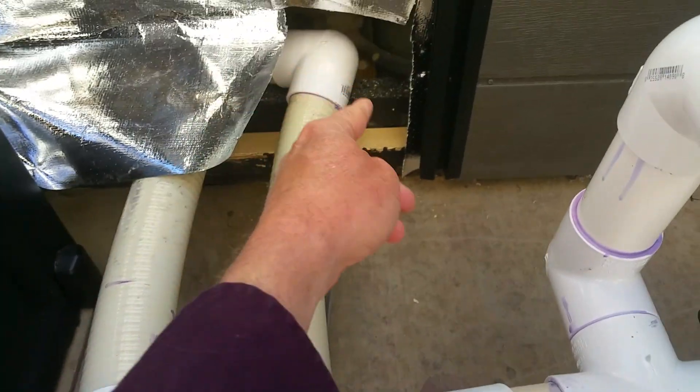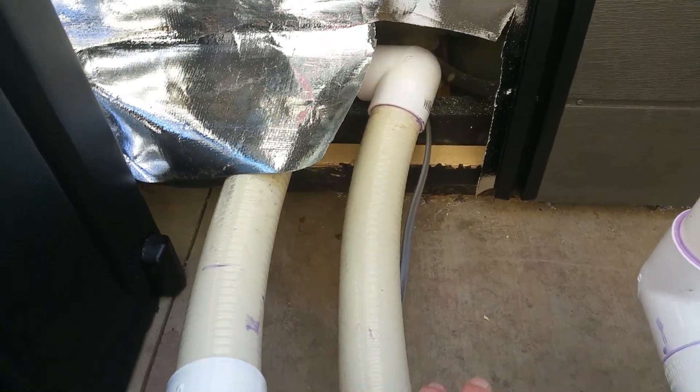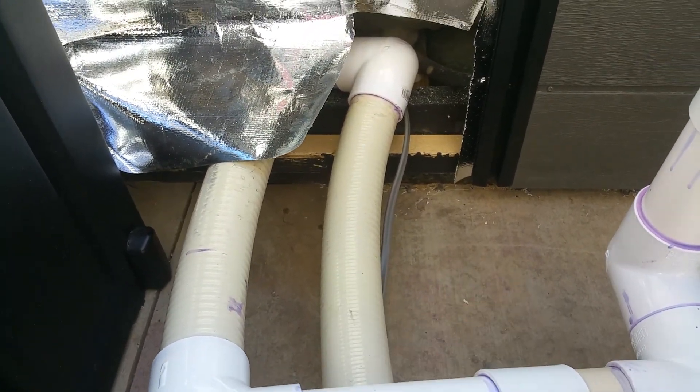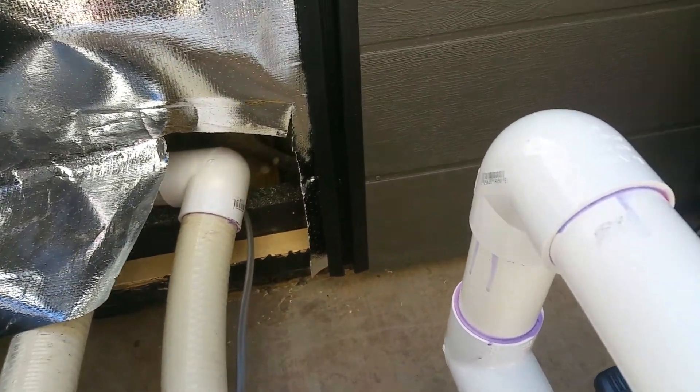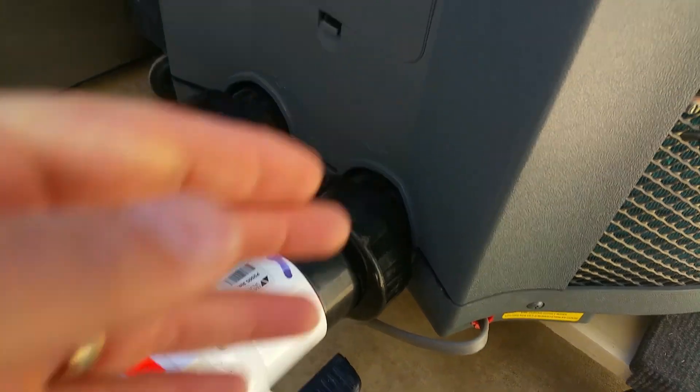So now what I'm going to do is cut a hole for the panel. I'm actually going to neaten this up a little bit — this is a little untidy and it's been worrying me. But the electrical power is simple: 240 volts straight in.